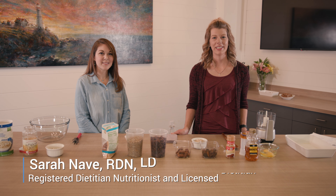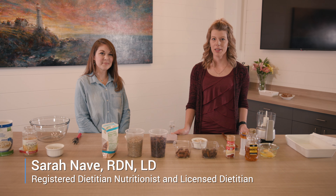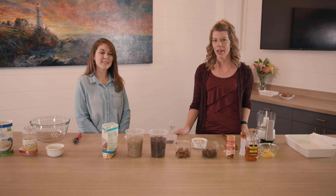Good morning, I'm Sarah Nave, your dietitian here at Beacon Cancer Care and welcome to Saturdays with Sarah. I am joined today by Caitlin Haney and she is going to talk to you a little bit about our new event and our new program we have for you.